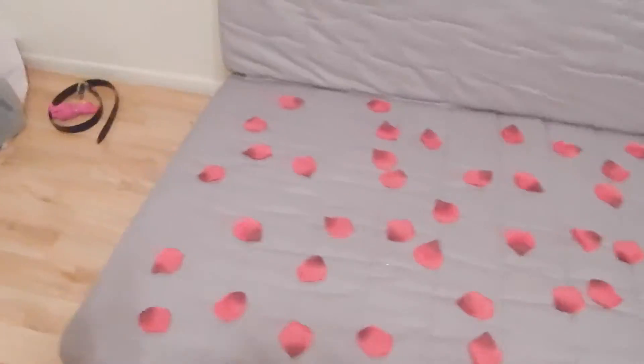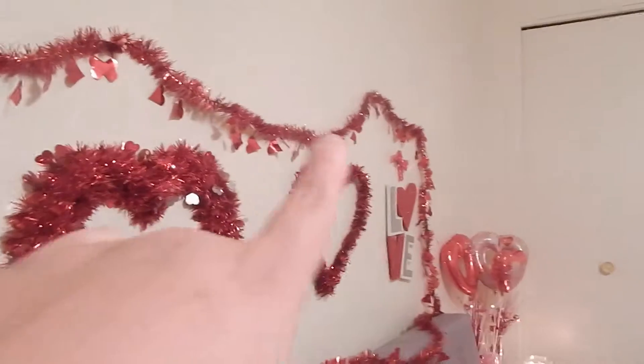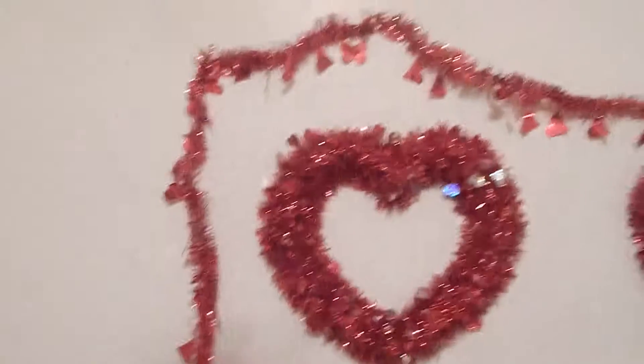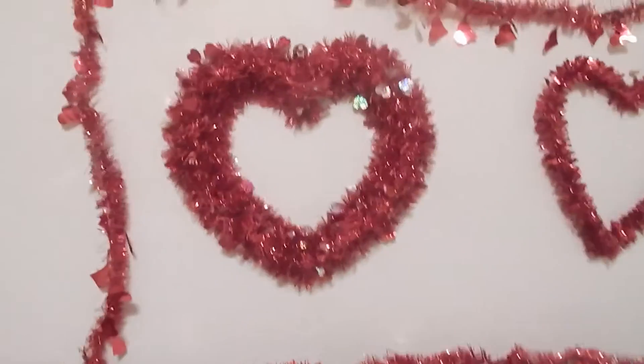I got this streamer thing right here — I got three of them but I'm only using two at the moment. It has tons of hearts, and I have it going all the way around, and then I have one that kind of loops and goes like that.